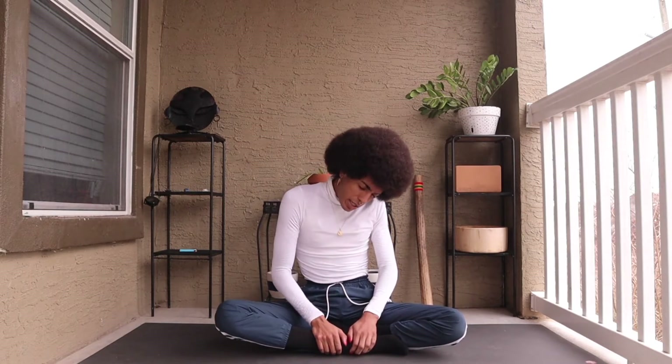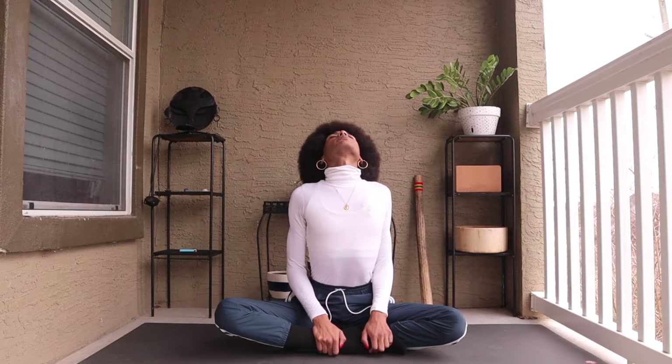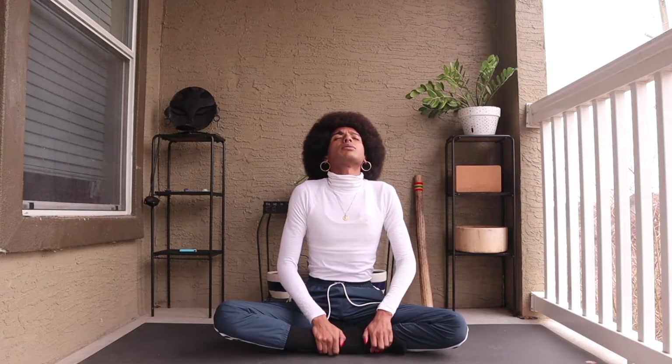Tucking the chin into the chest, the hips forward. Inhale, sending the chest forward and the crown back. Doing this a couple times at your own pace, just really slowing down each movement with the breath.